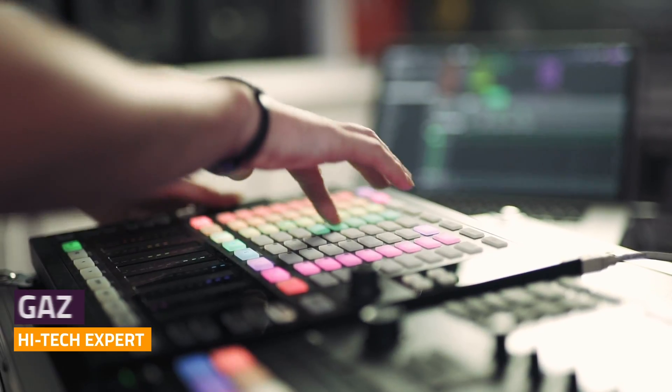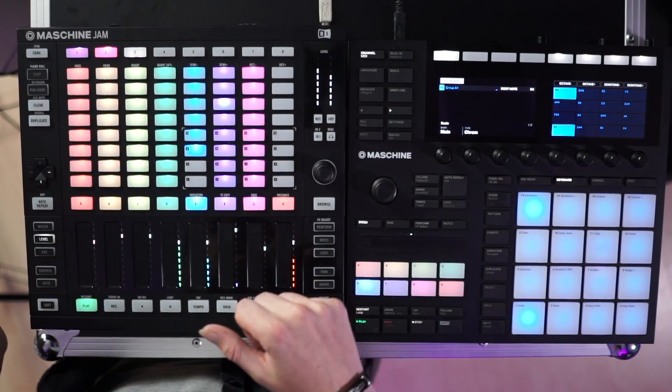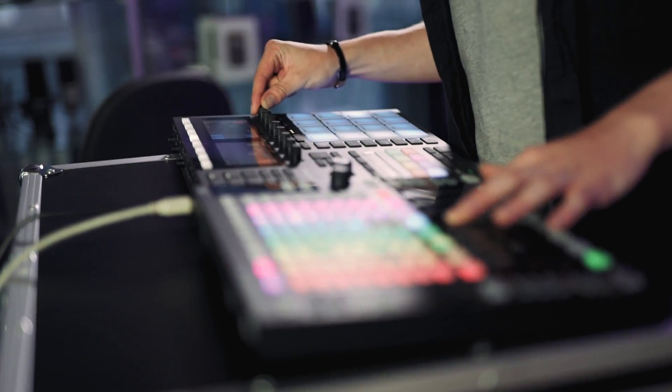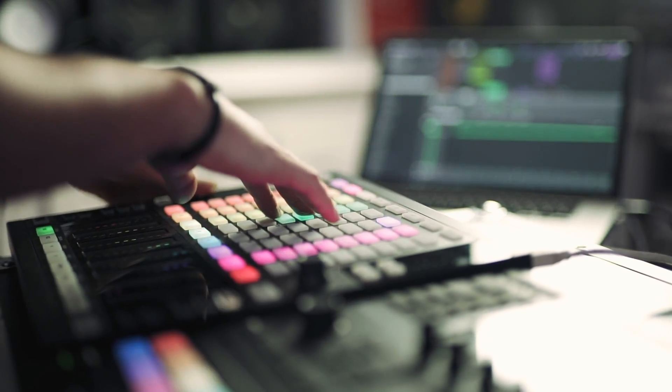Hey folks, it's Gaz from PMTVUK here again and today I'm going to be showing you how to make Synthwave! Synthwave is quite simply put a tribute to the sound of the 80s. It's not actually music from the 80s, but it sounds like it.